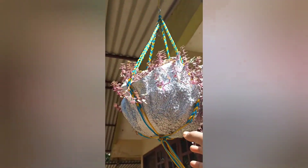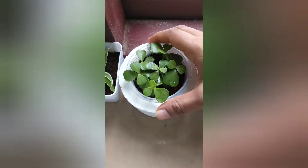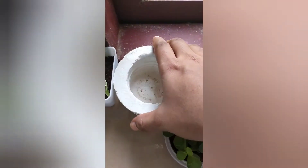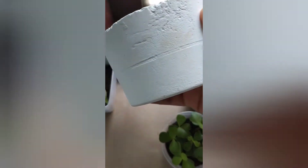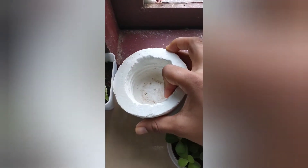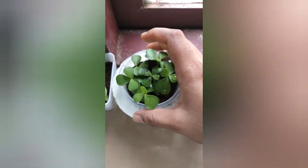I will put a port in a hanging plan, in a style. This is white cement. This is a cap.